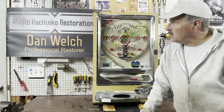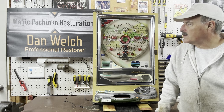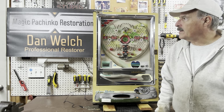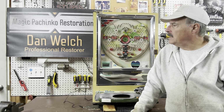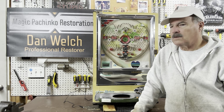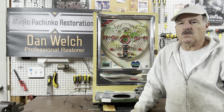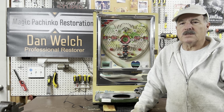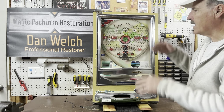This is a 1972 — I believe a Nishigen Model A — that we did just what I call a functional restoration on. The machine has an interesting story: the person who sent it to me got it from a friend, had it for quite a while, and then decided to give it back to his friend as a surprise. He wanted to make sure it was in good working order, so he sent it to me to get it working well.